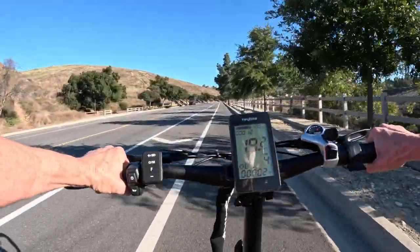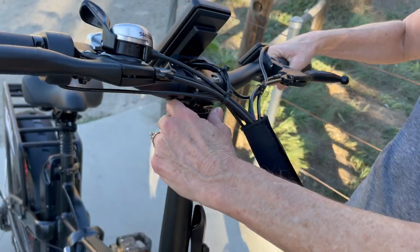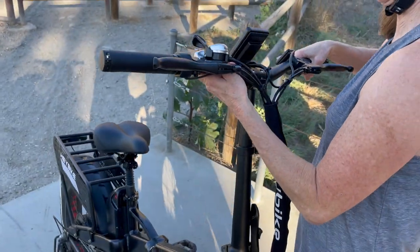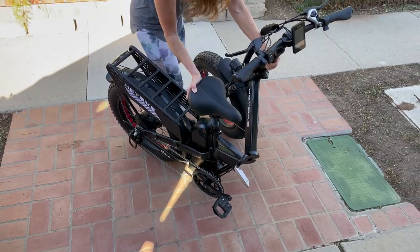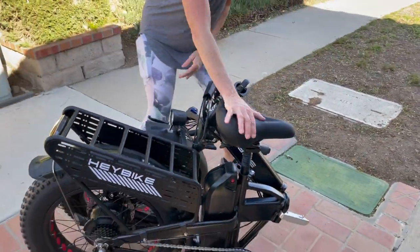I easily sped up to 20 miles per hour on long climbs and steep hills. The adjustable handlebar lets you raise it to your desired height, which improves the fit and comfort of the Mars 2 for different riders. The Mars 2 also folds up easily within seconds, making it perfect to take with you on your travels and store in a small space.